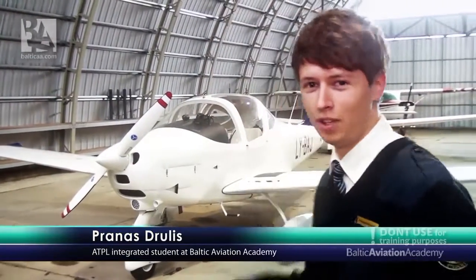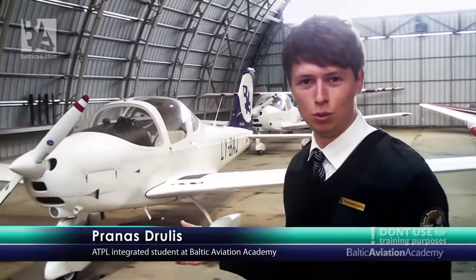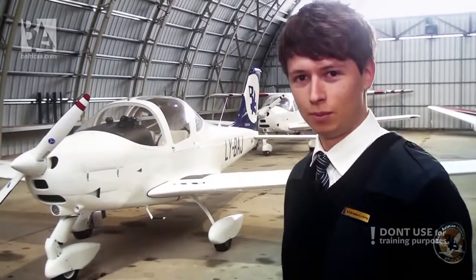Hello guys, I am back and you probably wonder where I was gone. I actually spent the whole summer trying to master the operation of this wonderful machine which is called the Tecnam P2002 Juliet Foxtrot, the single engine piston aircraft by the Italian manufacturer.